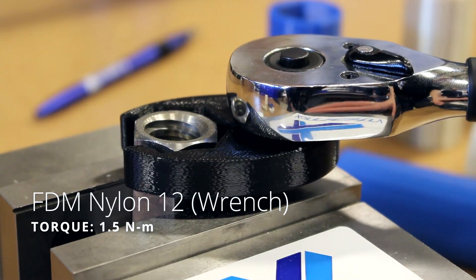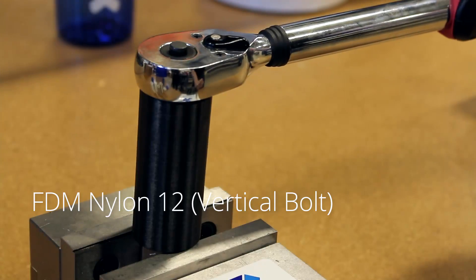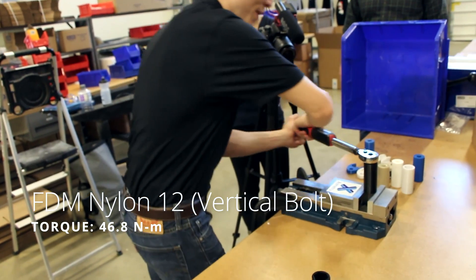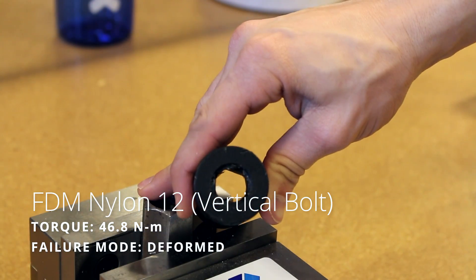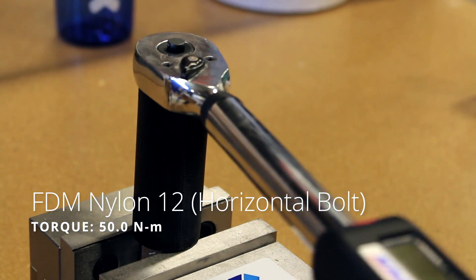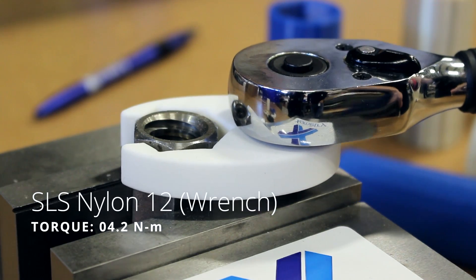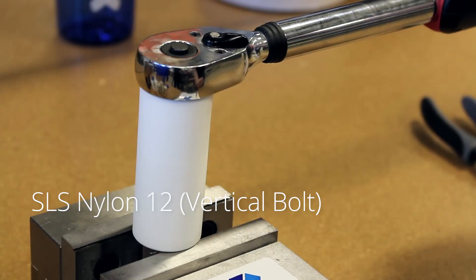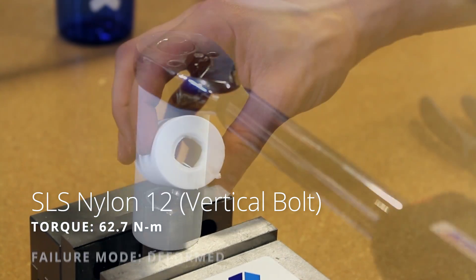Both nylon materials — FDM and SLS — had about the same result, where the parts just kind of flexed around whether it's up at the top of the wrench or around the nut. I was even able to fully move the wrench around in a circle with the nylon 12 material. This happened for both the vertical and horizontal orientations, which is to be expected.